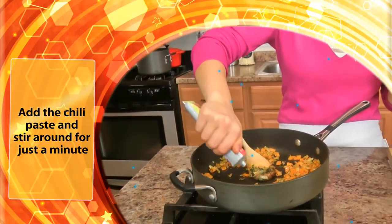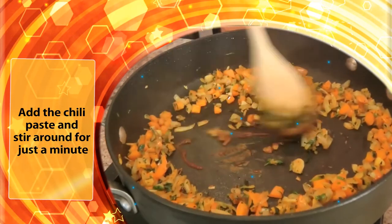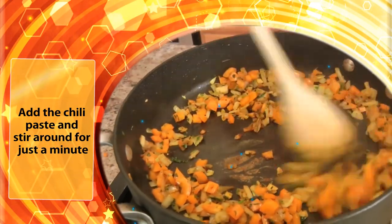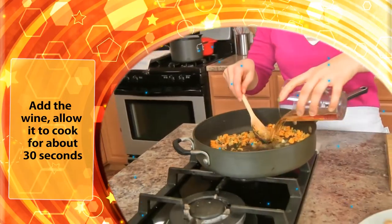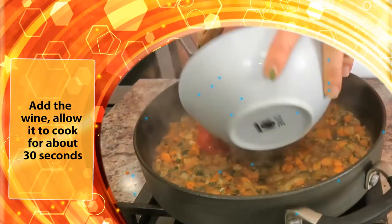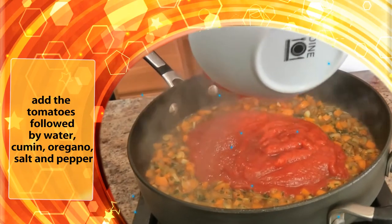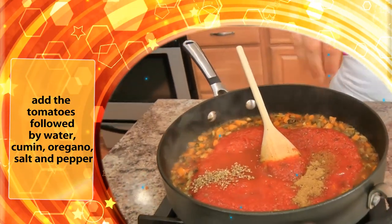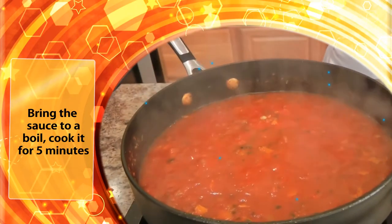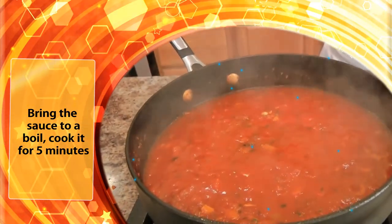If you are using a jalapeño, add the chopped jalapeño to the skillet with the onion mixture and stir around for just a minute. Add the wine and allow it to cook for about 30 seconds. Add the tomatoes followed by water, cumin, oregano, salt and pepper. Bring the sauce to a boil and cook it for 5 minutes.